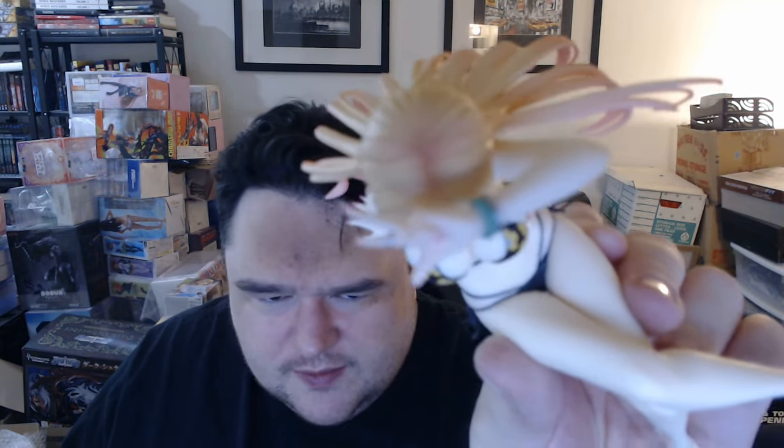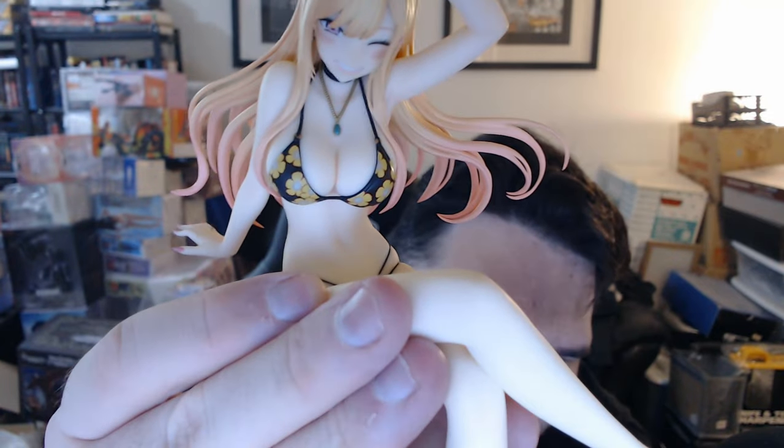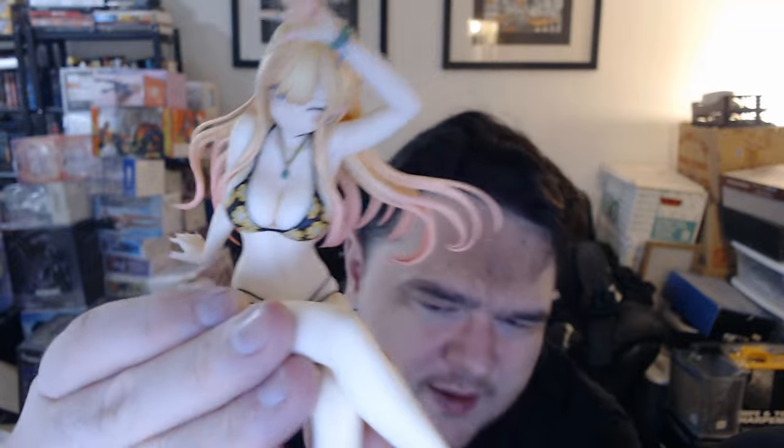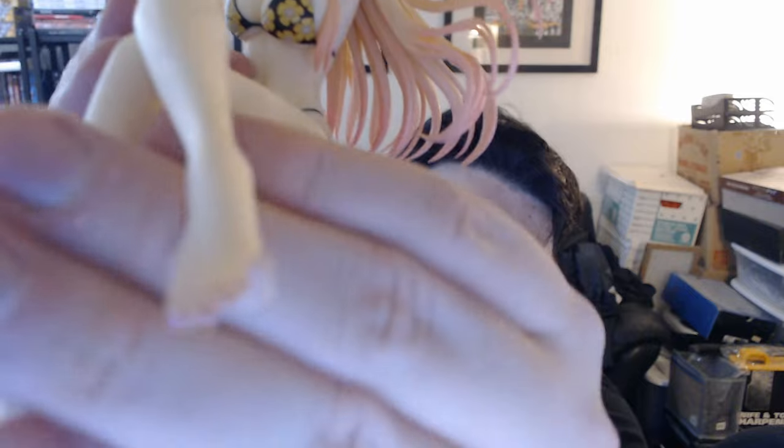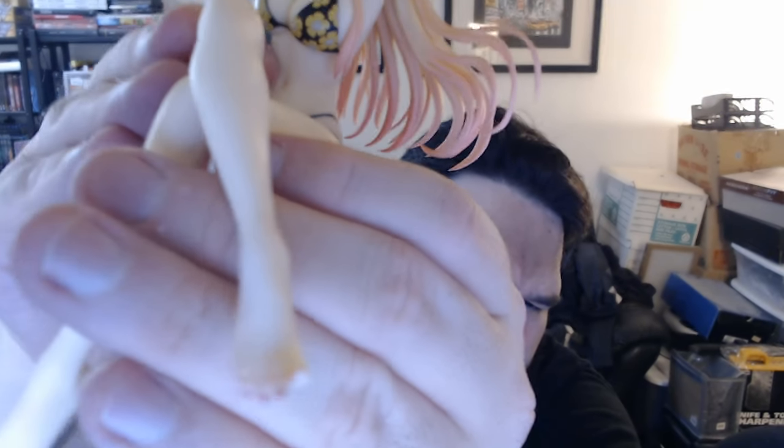Top of the head still has some of those splits — that's normal. I mean, look at her tummy. It's hard to tell on the camera, but of course, adorable facial expression. Her feet, toes — I'm going to zoom in there. Toes look really good. Bikini looks great. I mean, really this might be my new favorite figure.